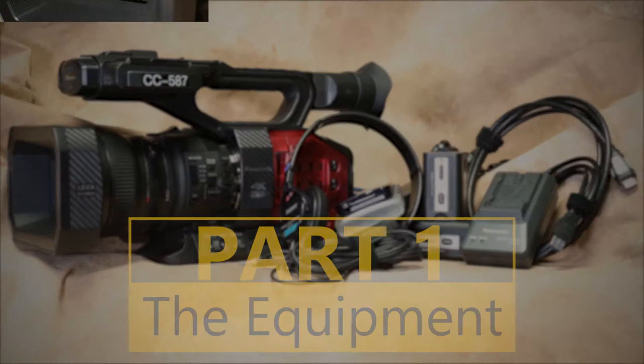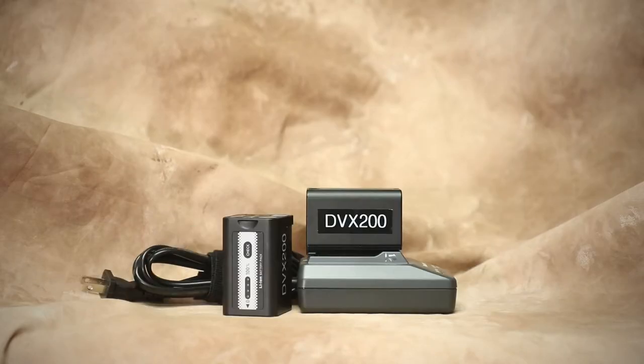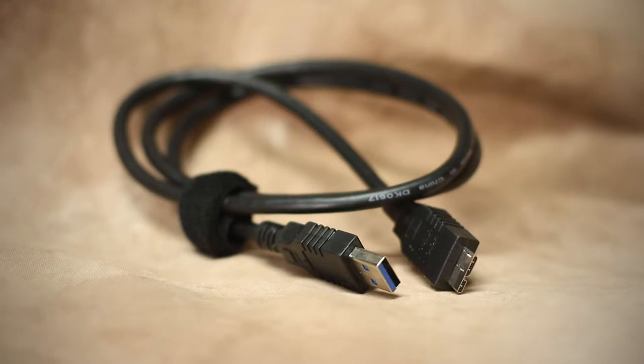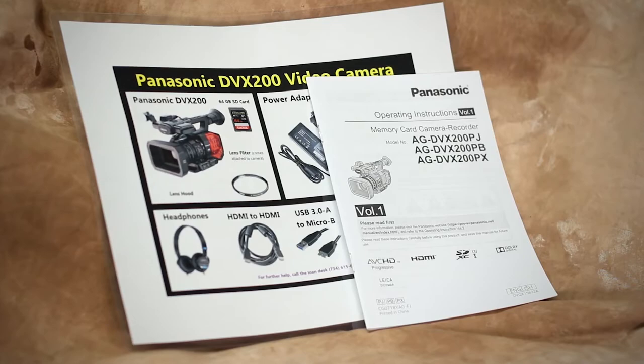The camcorder with a lens hood, lens filter, and 64GB SD card. The power adapter, two batteries with a charger, headphones, an SD card reader, an HDMI cable, a USB 3A to micro-beat cable, and finally, the manual and component list card.